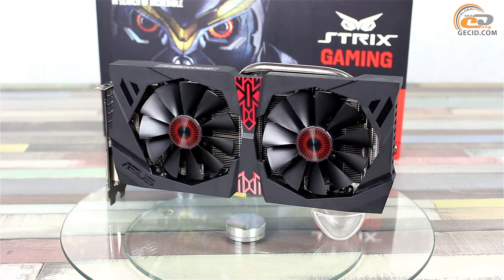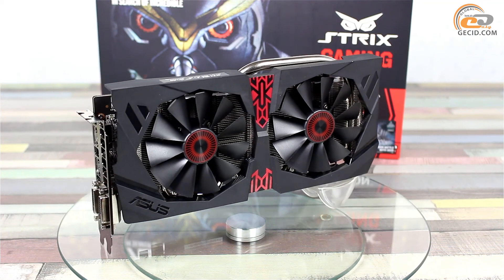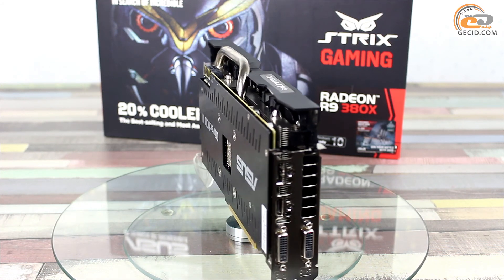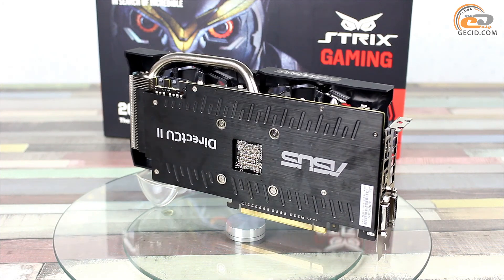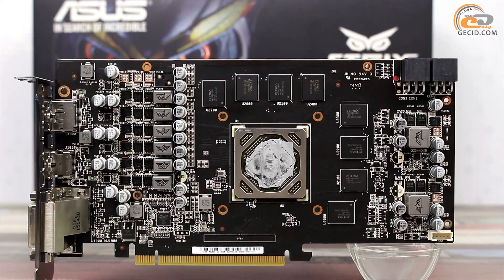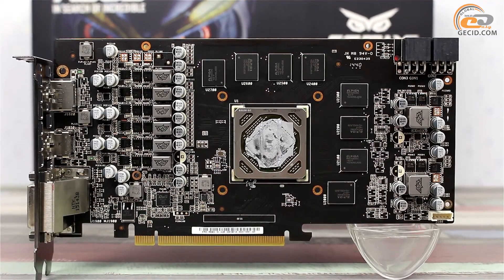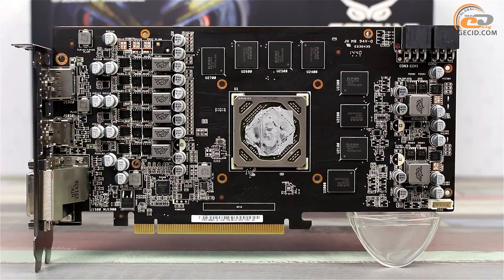Externally, the new product has an insignificant difference relative to other representatives of the ASUS STRIX line. At the front, it is covered with a large plastic casing with holes for two 95mm fans and with a metal plate at the back side. The graphics adapter covers two slots for expansion cards in the computer case. For this model, they have developed an original circuit board with an enhanced 8-phase power subsystem, six of which are used for the GPU voltage inverter. Other competitive solutions usually have one phase less.